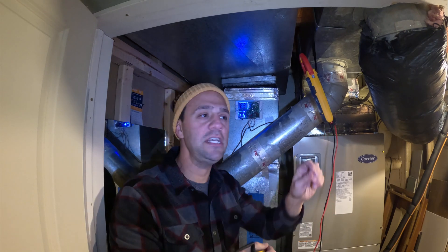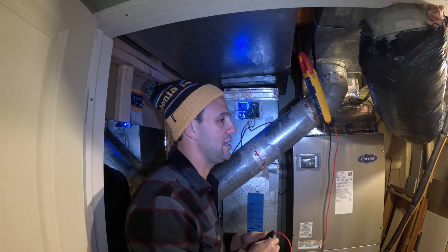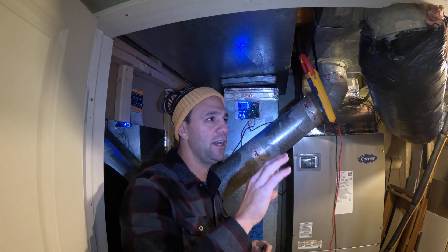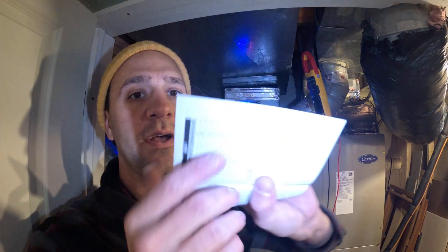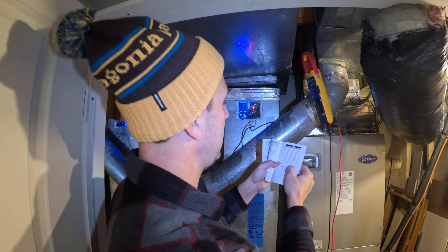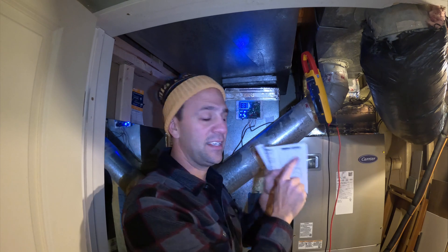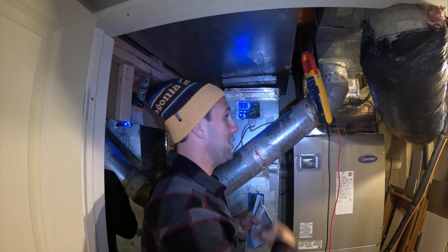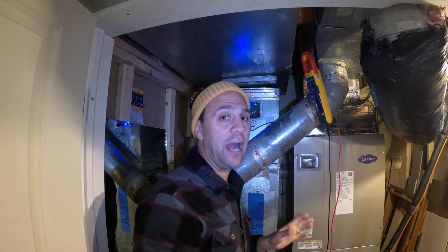It should just read like 13. For example, if it's 60 degrees outside, there's a table inside the manual — it should be around 13 ohms of resistance for the two wires that go into ODT. It's 20 degrees outside right now, so this should be reading 46 ohms of resistance. It's not reading anywhere near that, and it's also jumping all over the place. So I think this was wired up wrong.